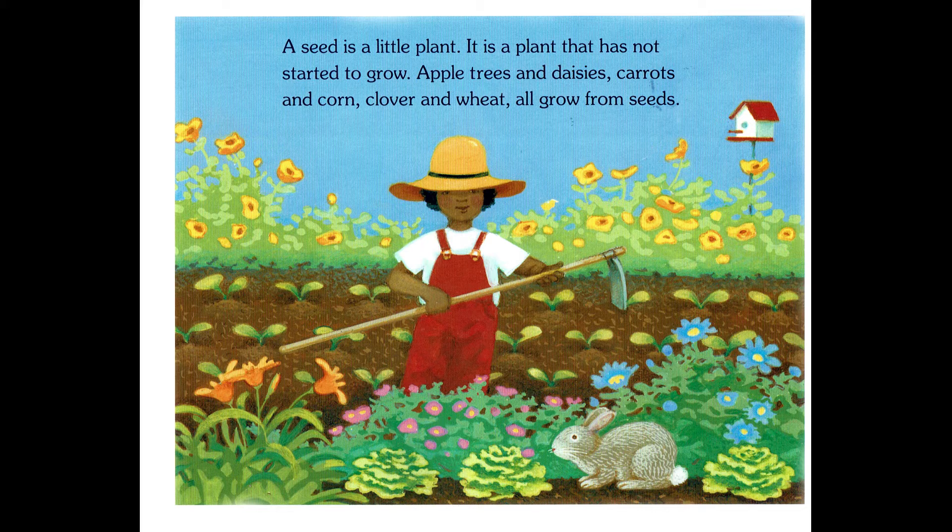A seed is a little plant. It is a plant that has not started to grow. Apple trees and daisies, carrots and corn, clover and wheat all grow from seeds.